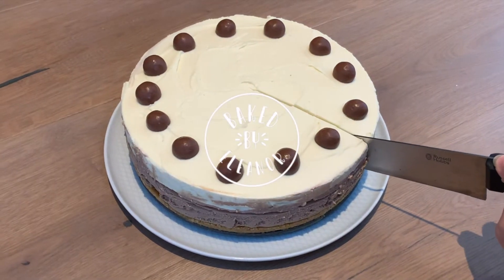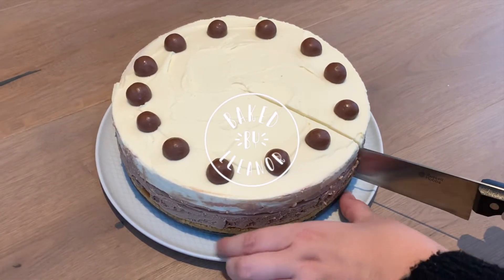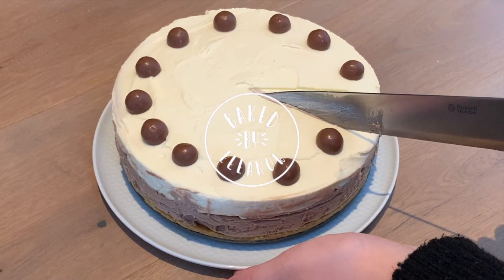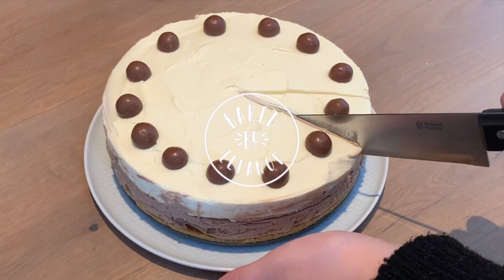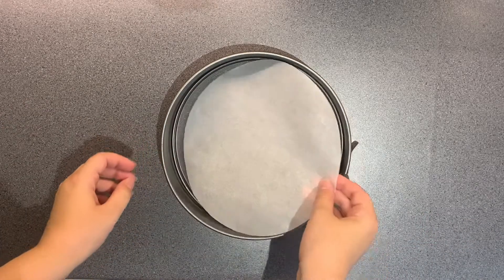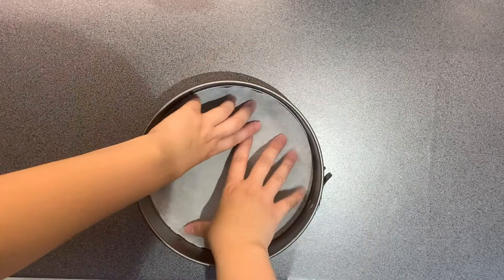Hey guys, welcome back to my channel. So every year for the last couple of years I've been making myself a birthday cake. Obviously I've also been having a Colin the Caterpillar cake as well — I'm not mad — but I thought I would show you what I'm making this year, and I decided to do a birthday cheesecake this year.